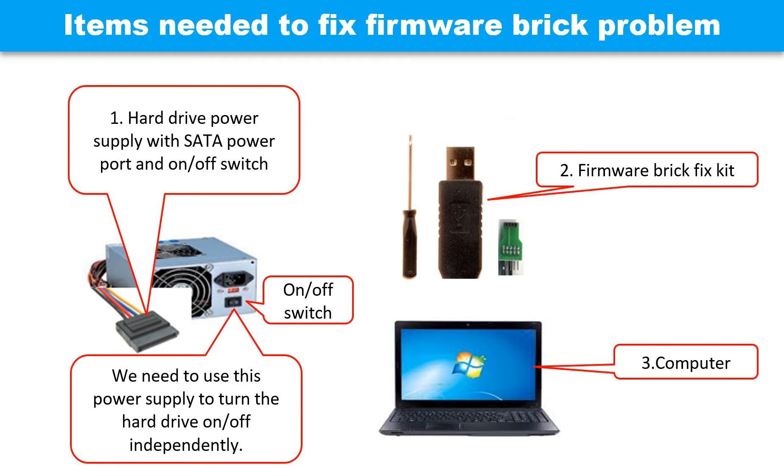This picture shows the items we need to fix the firmware brick problem. One: a hard drive power supply with a SATA power port and an on/off switch on it — we need this to turn the hard drive on or off independently. Two: a firmware brick fix kit. Three: a computer.